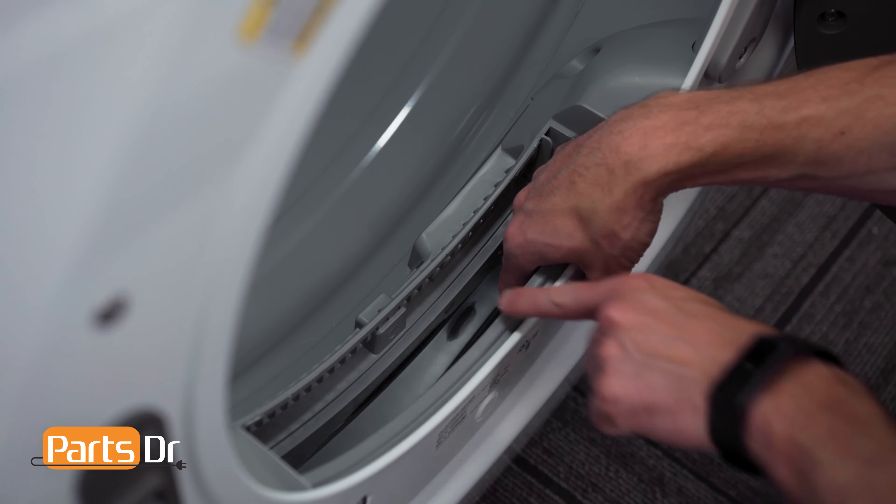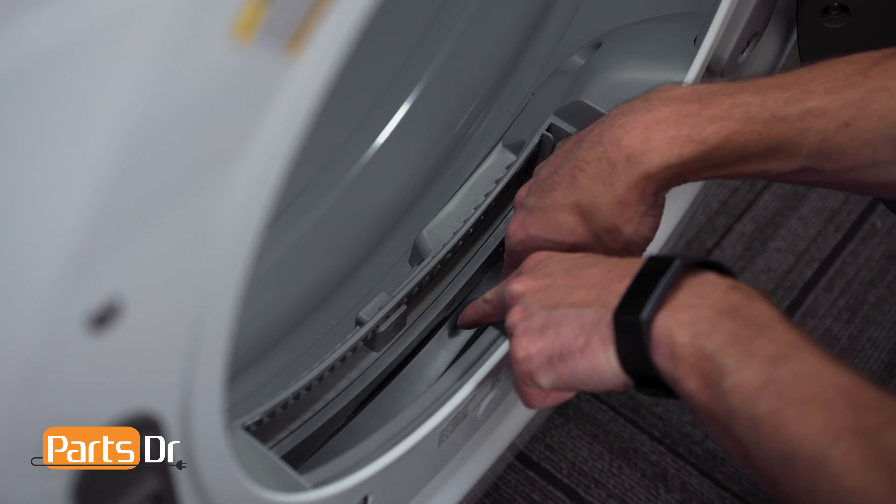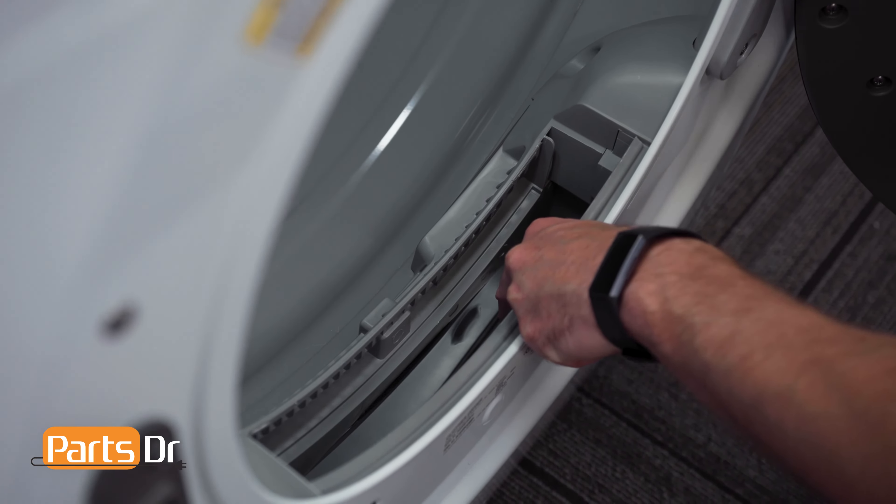Every so often we recommend reaching in with your hand to depress the flapper on the lint collector and using a vacuum to fully clean out the excess lint.